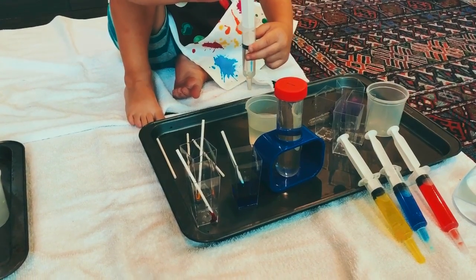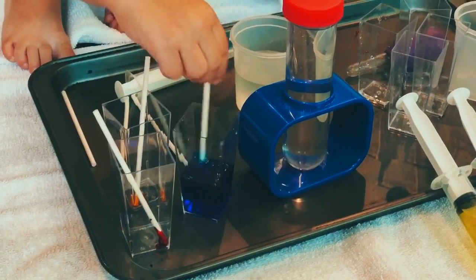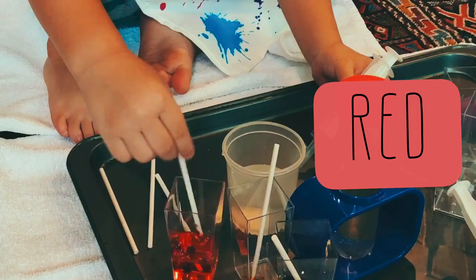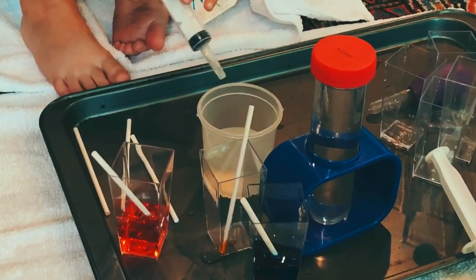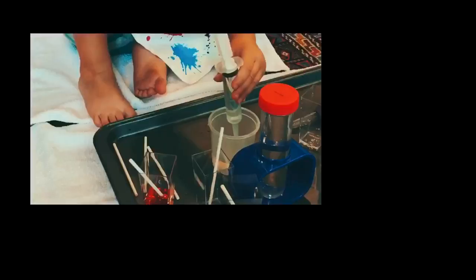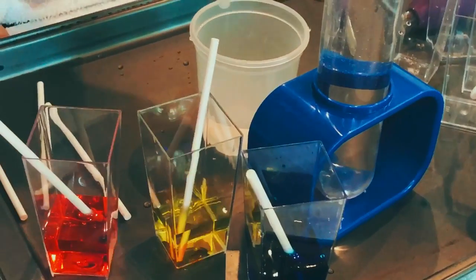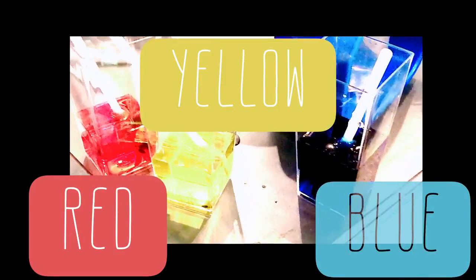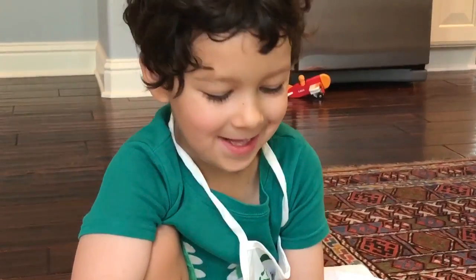Oh wow, you got blue! Blue is a primary color. Red is a primary color. And our final primary color is yellow. Okay, so we've got our three primary colors. Ashlyn did a good job. We got blue, yellow, and red. And what are those colors? Primary colors! Good job.